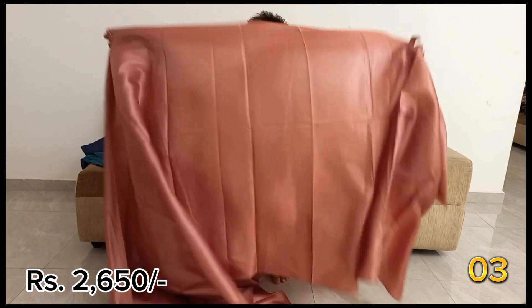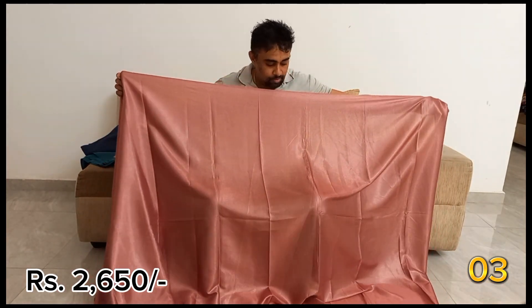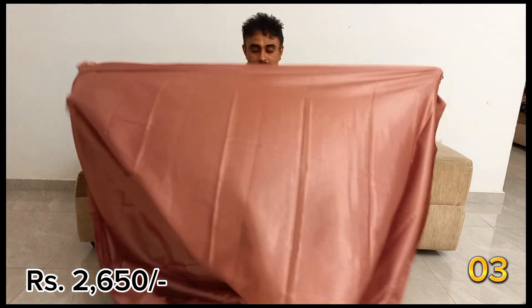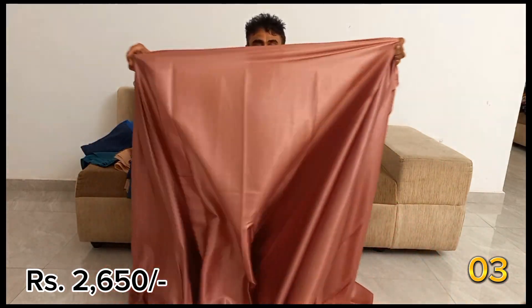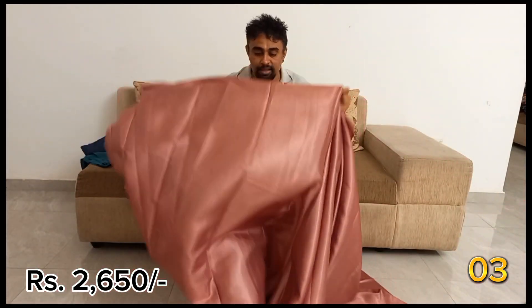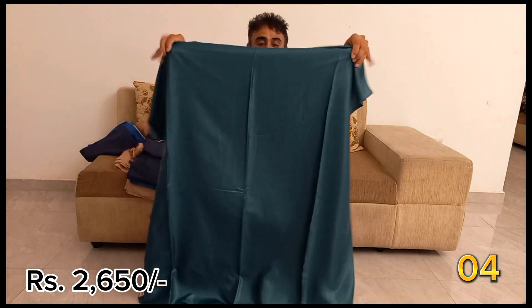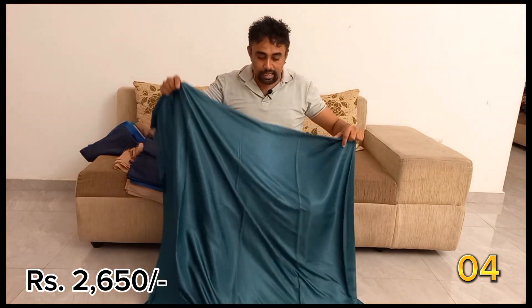Uncommon quality. This is the first sari. This is the Nude Kaleak.